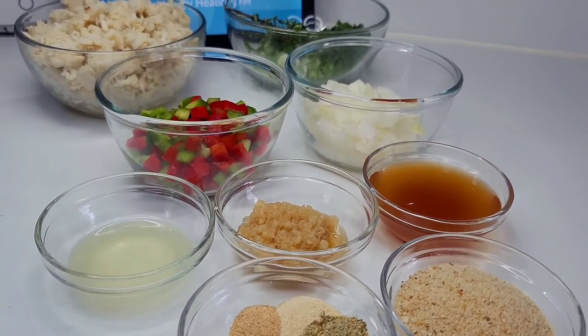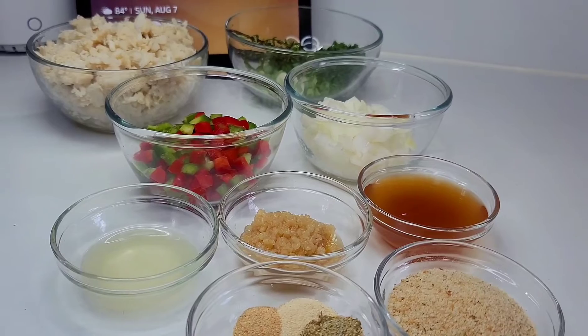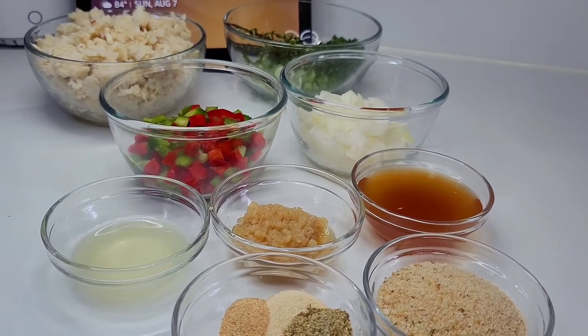A blessed good day to you all — welcome back to my channel! Today I'm going to share a quick and easy appetizer recipe. We'll be making some stuffed crab. If you're a seafood lover, you'll definitely love this one.